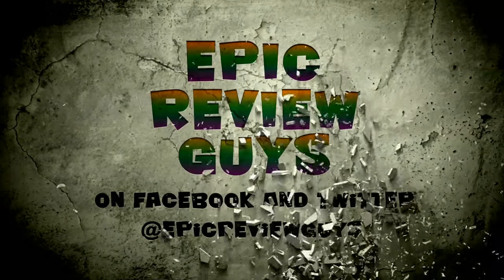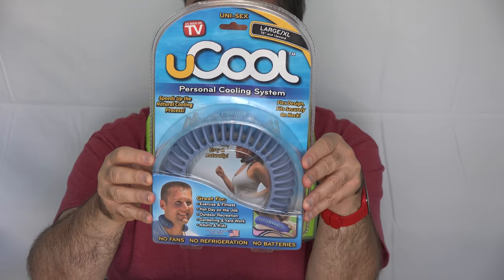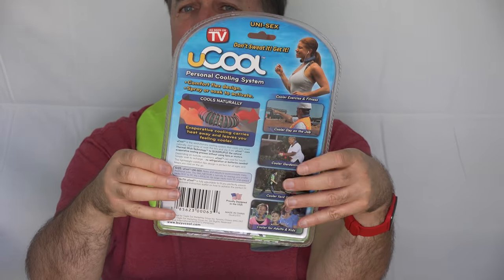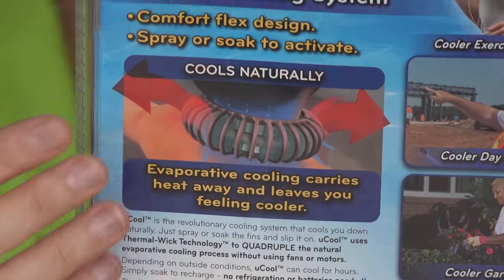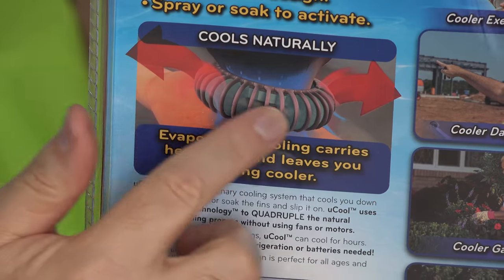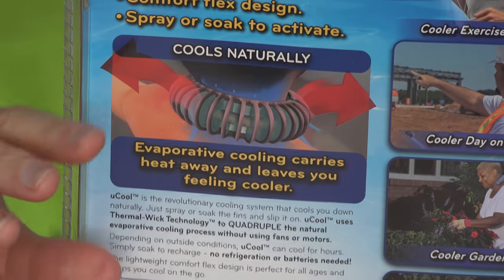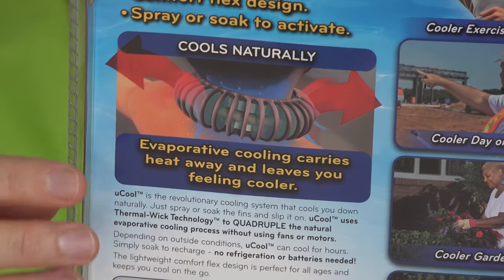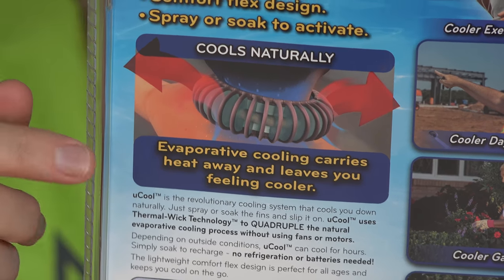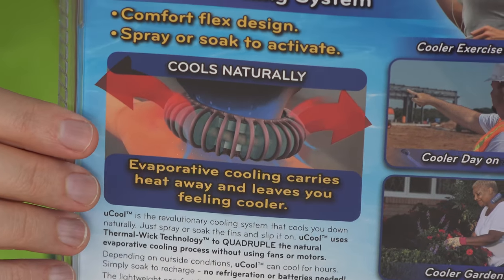Epic Review Guys. Evaporative cooling does work, especially in places with lower humidity. I think we've got a pretty good test case outside here today. The You Cool system claims to multiply that effect by using these cooling fins, so there's more surface area to evaporate the water, and they have little metal pieces that rest against your skin to improve the heat transfer and pull that heat away from you.